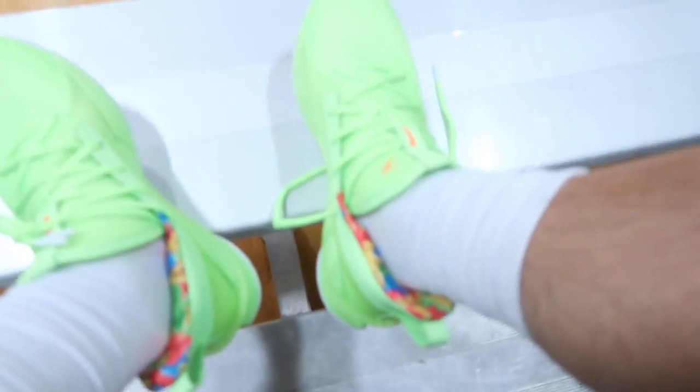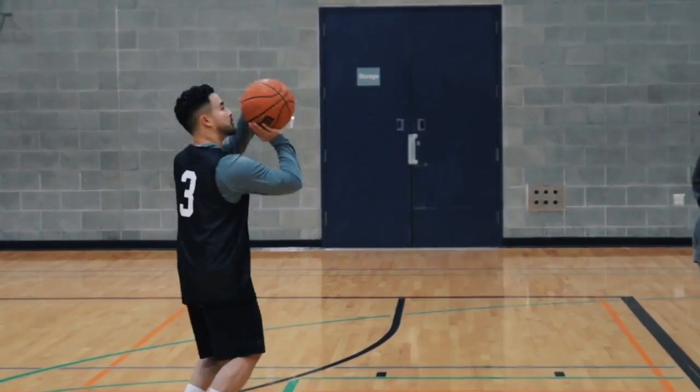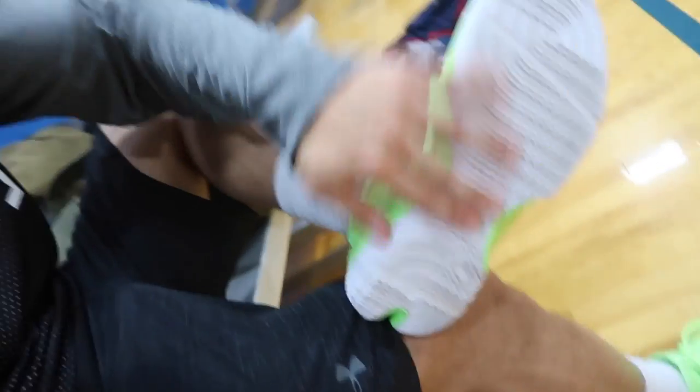Yo Daniel, what do you think of the Curry 7s right here — Sour Patch Kid Edition? Those are the Currys? I like them. Super bright. Are you going to do well in them? For sure. So we're in-game, already broke a sweat. But the Curry 7s are pretty good right here — do not sleep on them. Traction is crazy nice. We're going to continue playing, but the traction is great.